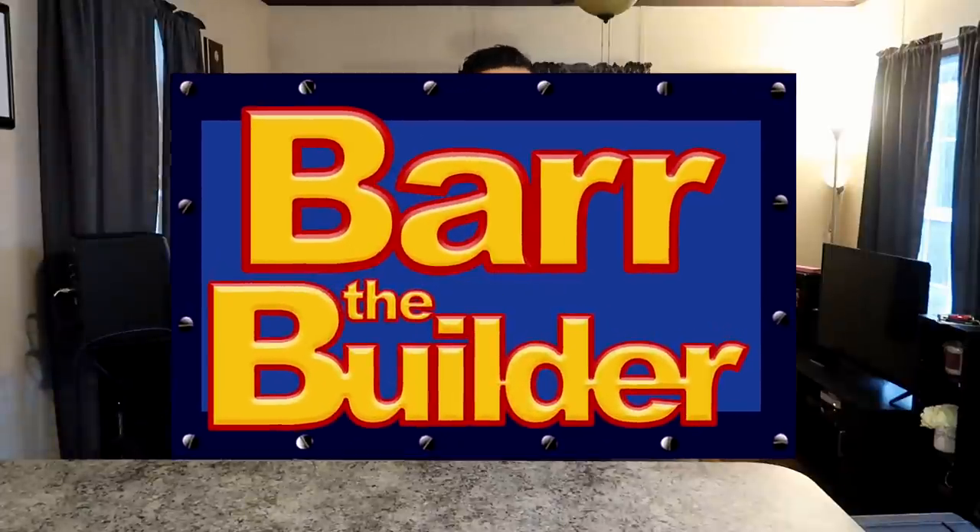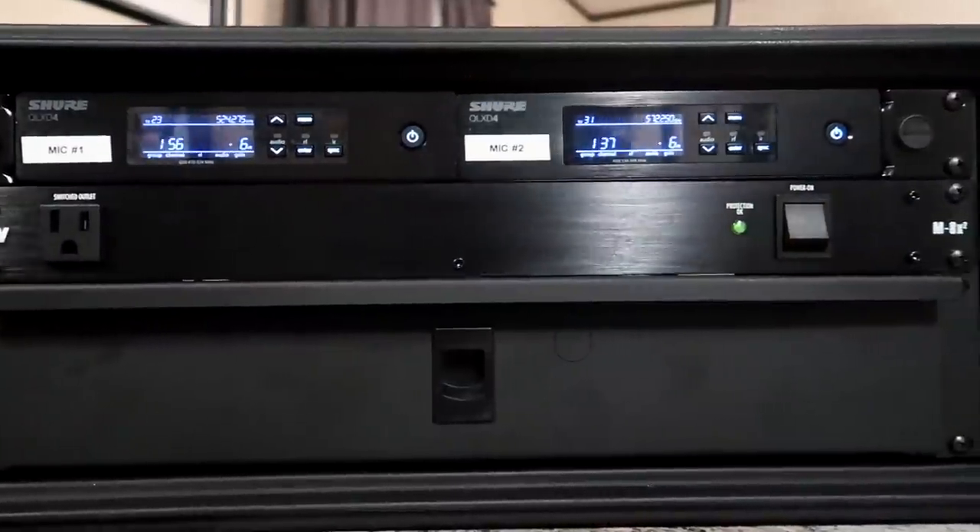Welcome back to the channel, welcome back to the blog, and more importantly welcome back to another episode of Bar the Builder. In today's episode, we are going to be building a mic rack.